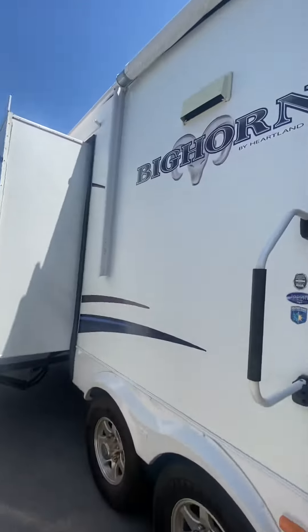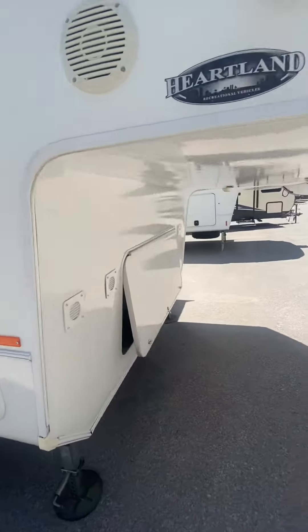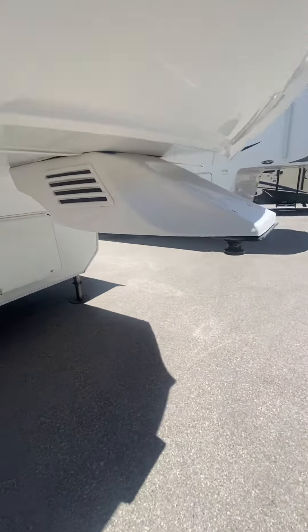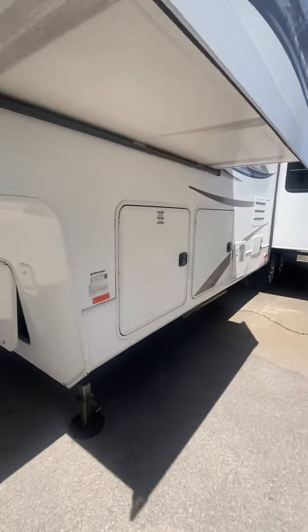There's a big awning above. A huge basement — storage is massive. It's like your bonus space, and you've got a central vacuum on board as well. Big storage up front. This unit will come with two new batteries, a full complement of LP, and a one-year subscription to Thousand Trails.